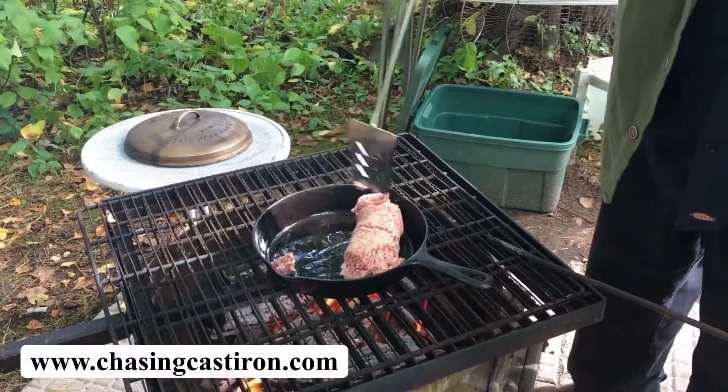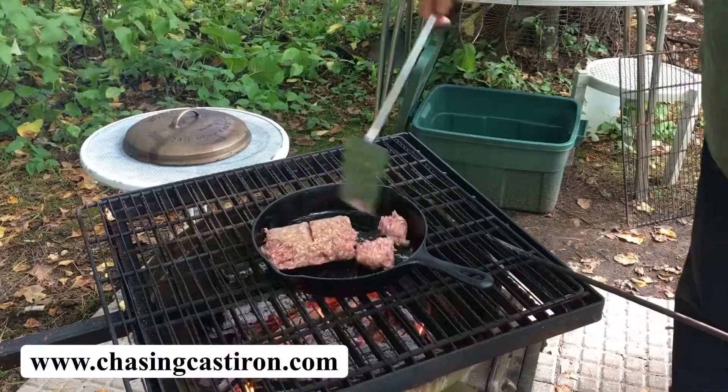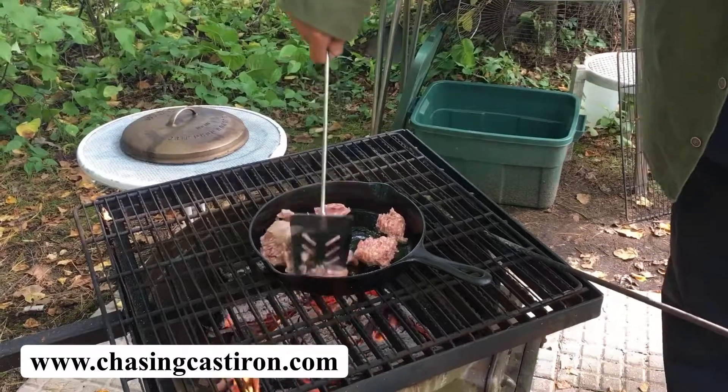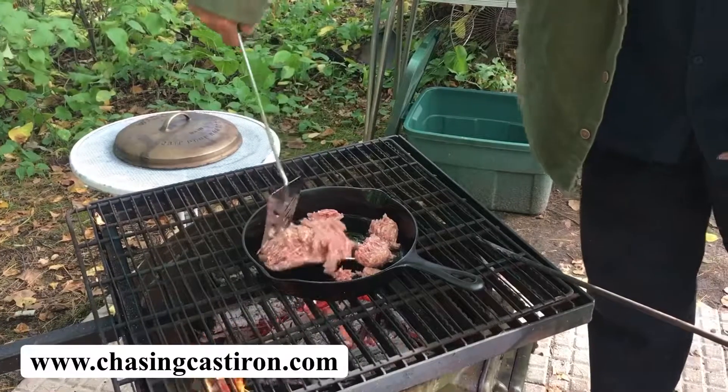We'll break this up a little bit. At this point we will be adding our vegetables as well, because this will cook very fast — you have an extreme amount of heat when cooking on an open fire.